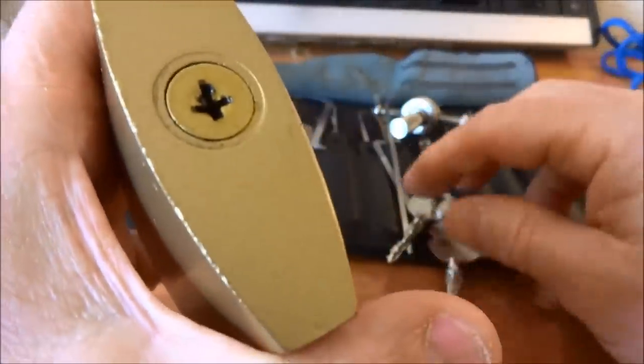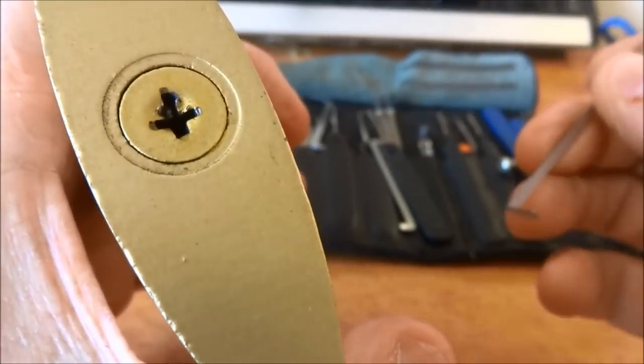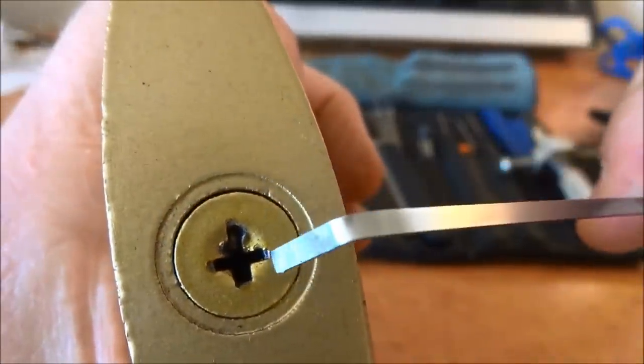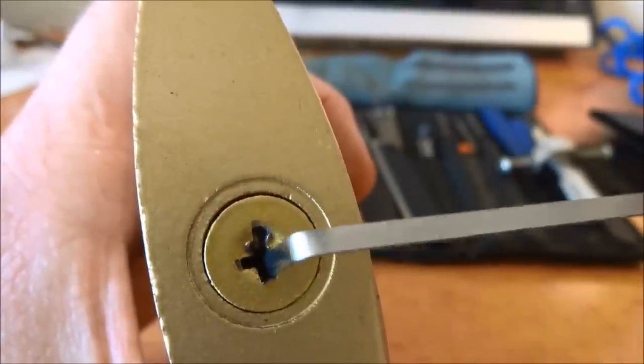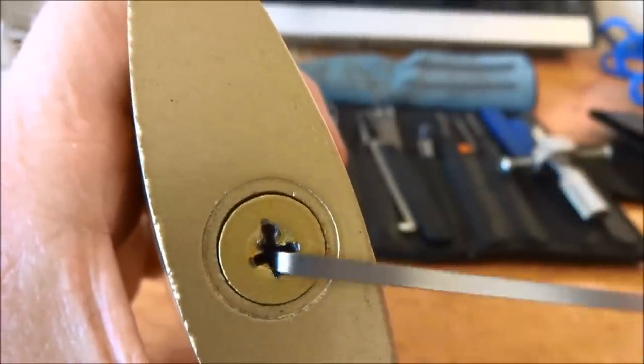We're going to be trying to pick our way in. I've had two failed videos, and it all came down to trying to find a way to tension this thing. You'll notice the lengths of the legs of the cross are not the same dimension. My idea was to use a tension wrench on the bottom where there are no pins, but unfortunately even the thinnest tension wrench doesn't fit there.